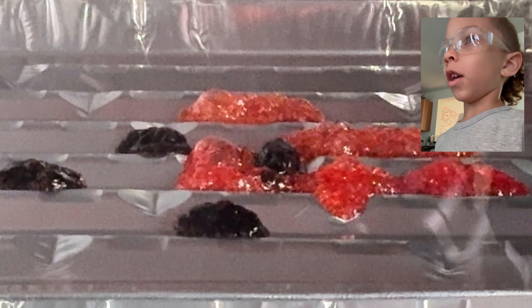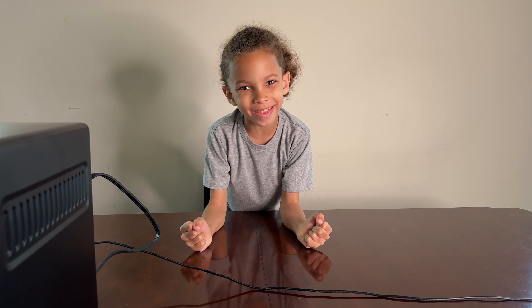That purple one is about to melt all the way down. Hi guys, let's melt something.